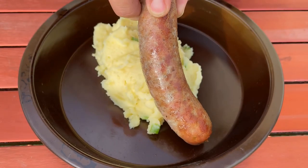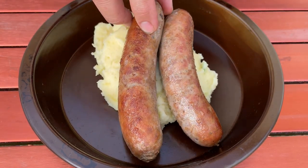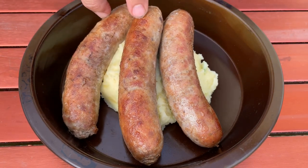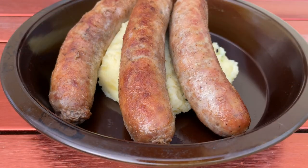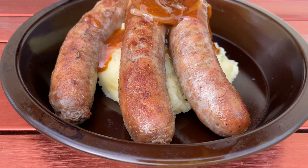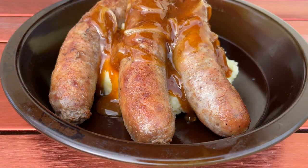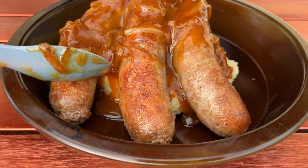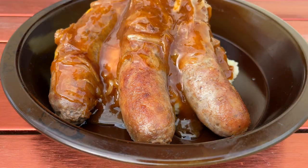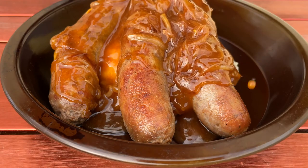Just going to lay my sausages on top of the mashed potatoes. And where did I put that gravy? Here we go. Oh, look at that — this is going to be amazing, guys.